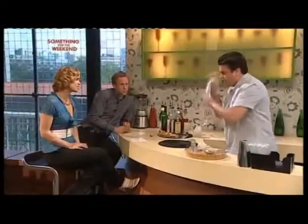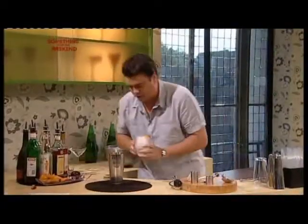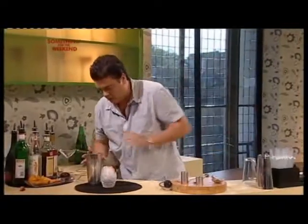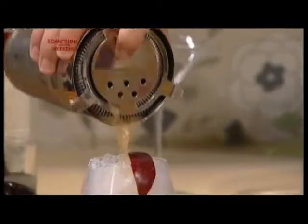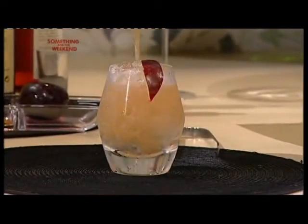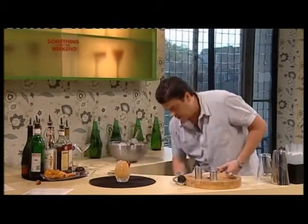Now you could blend this if you wanted to. Traditional fruit daiquiris are blended in a blender, but I'm going to shake it over crushed ice. I think it's nice because plums give a nice texture. The daiquiri itself goes way back to Cuba, discovered by American miners who liked rum in Santiago — they called it daiquiri after the mines they worked in. The daiquiri's been popular since about the 1890s.